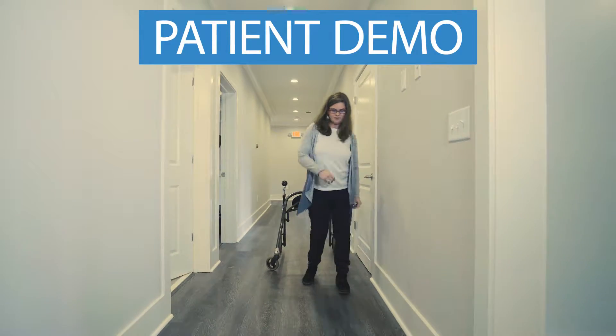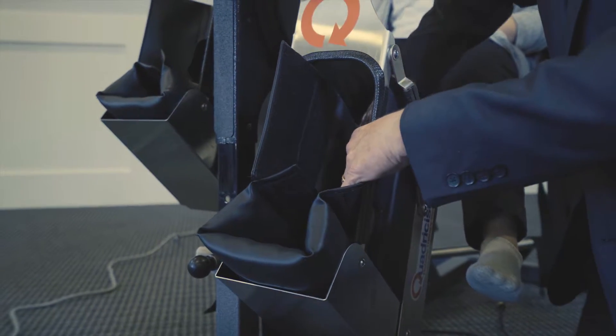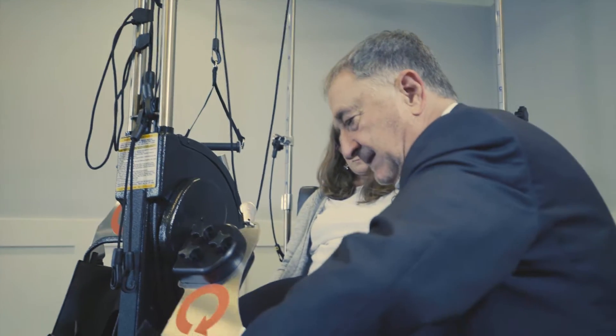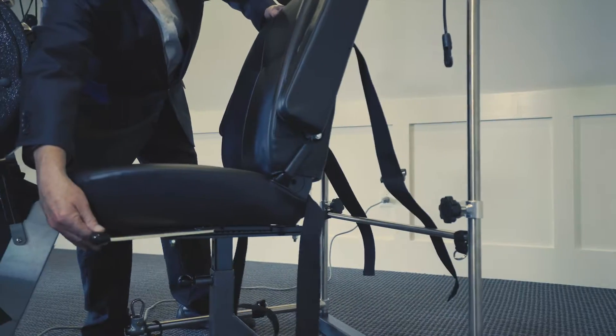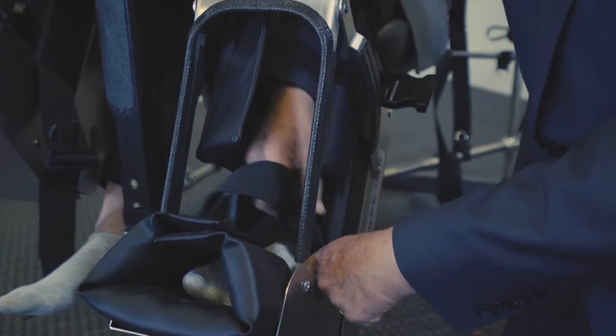Now we have a young lady that we're going to try to help with her gait. The foot cradle has hospital-grade foam in it, so it massages the calf. When we put the ankle in, it fits in a small pocket. So we scoop the seat forward so that the foot drops down into a little pocket.